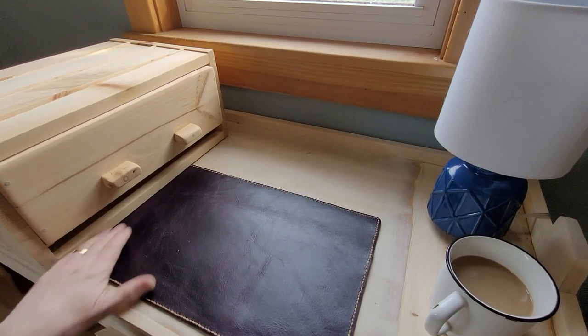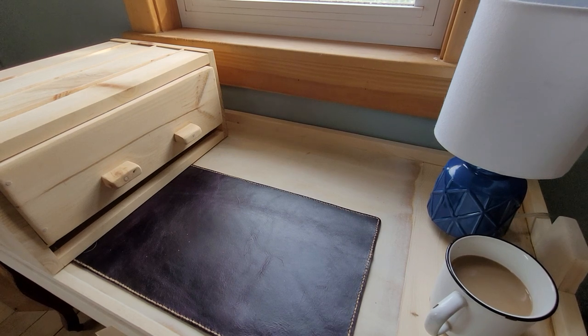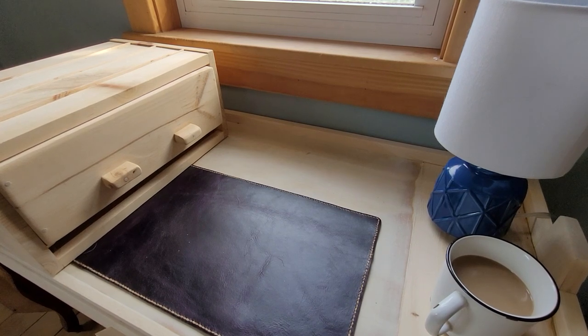I thought it'd be fun to do a video called just an introduction to my pen collection. I'm going to call this one my Fountain Pen Collection Part 1. I don't want it to be too long, and I'm not going to go into too great a depth about what I have, but I'm just going to give you a little run-through of some of my stuff in this first video, and then I'll do a video later with some other stuff I have.